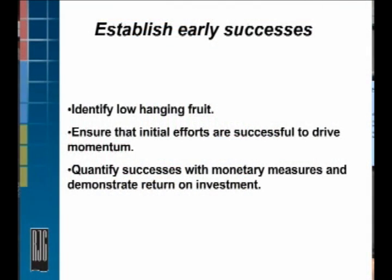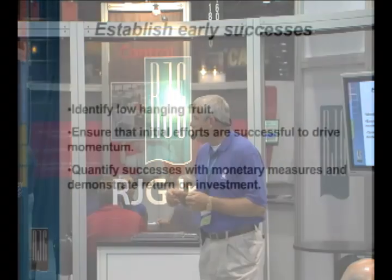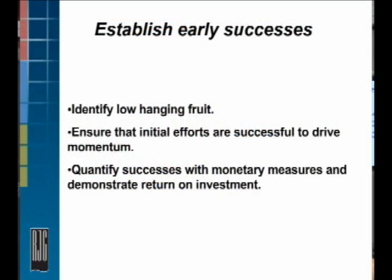Establish early successes — identify the low-hanging fruit. You really want a success up front. You've got to prove to yourself and your management group that this works. Don't go find the most difficult part where someone's cut the steel too big or there's almost no way you're going to make it work. This is not a magic wand — it's an optimization tool. Ensure that initial efforts are successful; this will help drive everything forward. You'll get to those extremely difficult processes and make it happen.